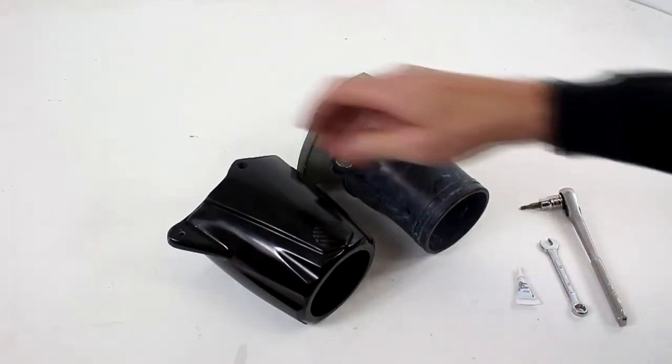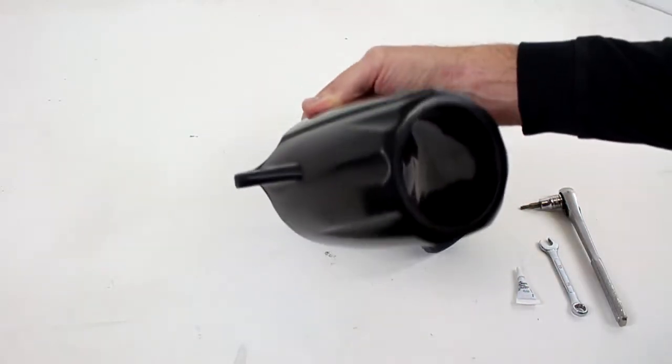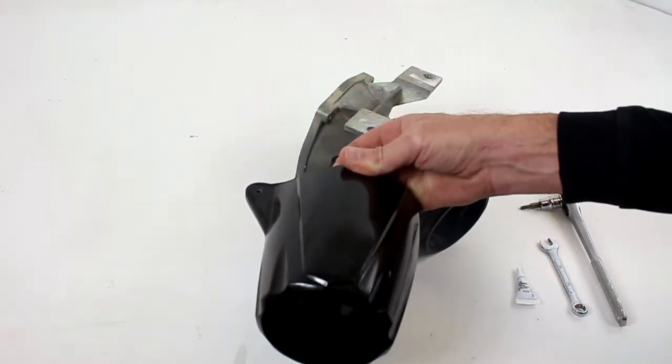This is the nozzle install for the 440-550 jet nozzle from ProWatercraft. Here's how we install it.